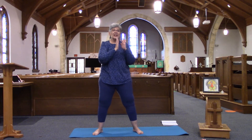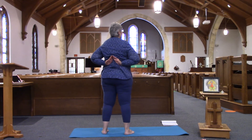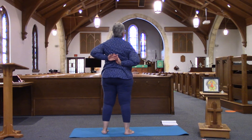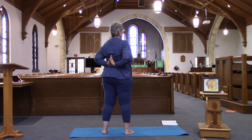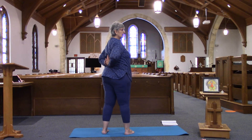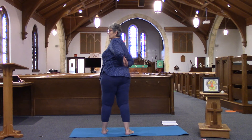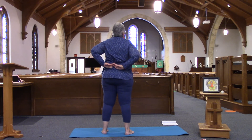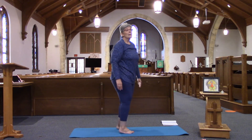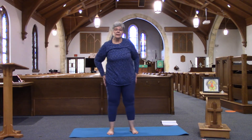Now we're going to take our hands behind us in prayer hands — if you're able to; if not, just redo what we did. Hands are here, and we're going to take a turn to the left. Let your hands come down — we're going to prepare for chair pose, feet hip distance apart.